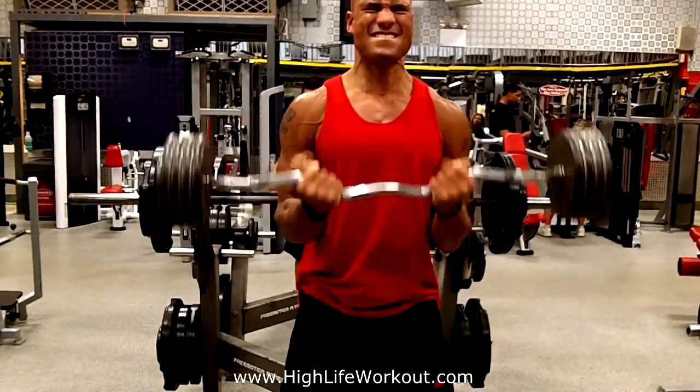You train it like it's one muscle, working the bicep and the tricep. You get a crazy pump when you do that — the pump is just intense. I find that to be more effective and efficient.